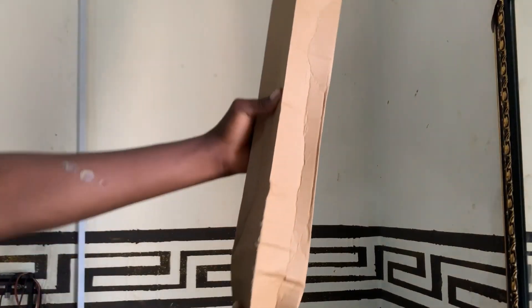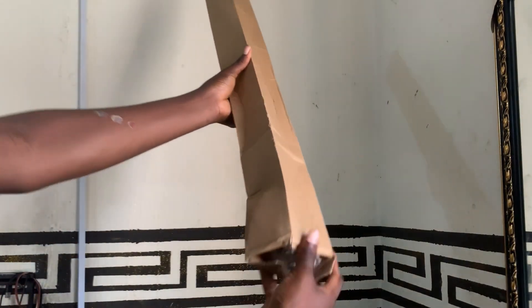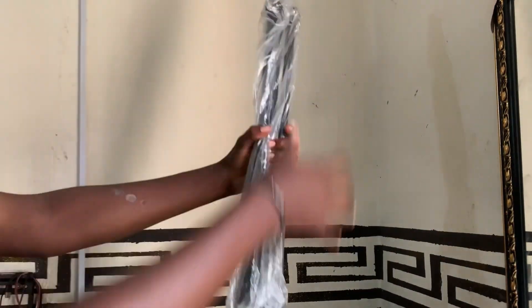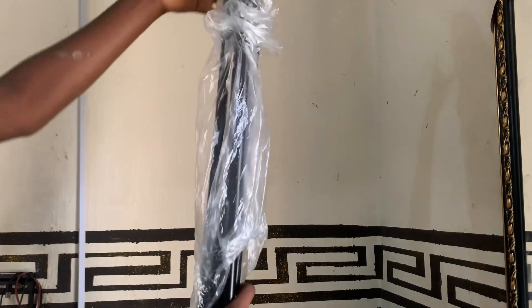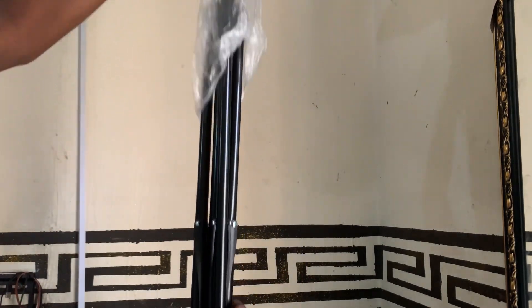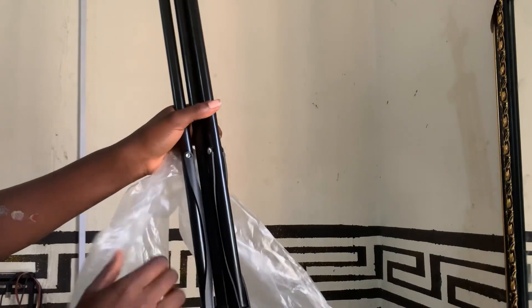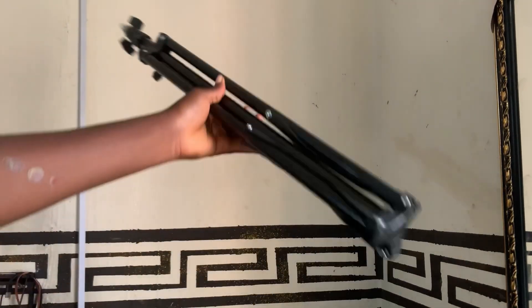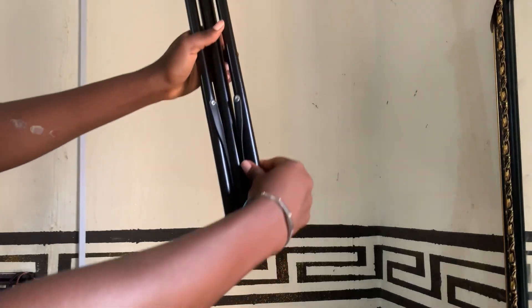And then this is the tripod. I'm just unboxing it — this tripod was quite long, guys. I think it's just a normal tripod, but this one was really, really long.